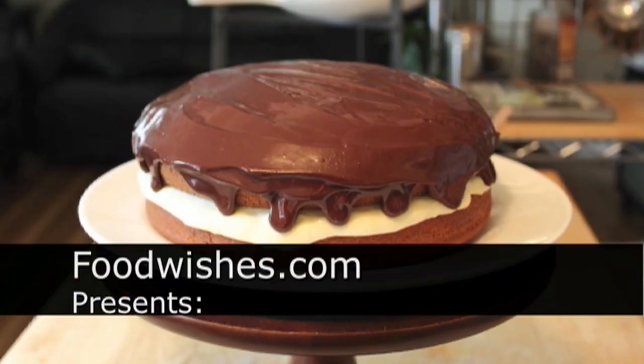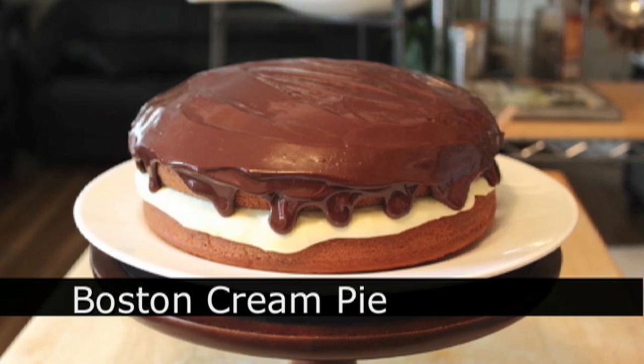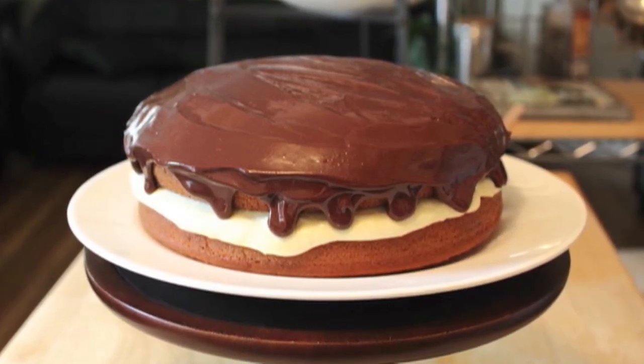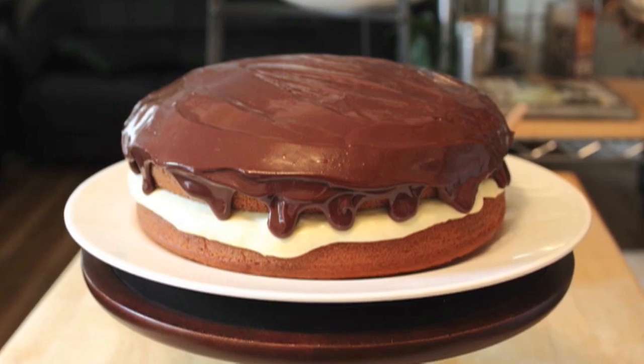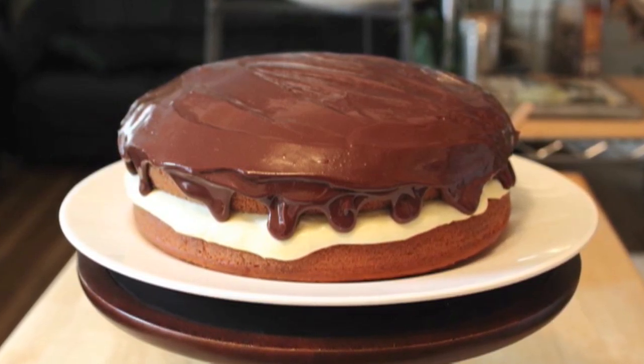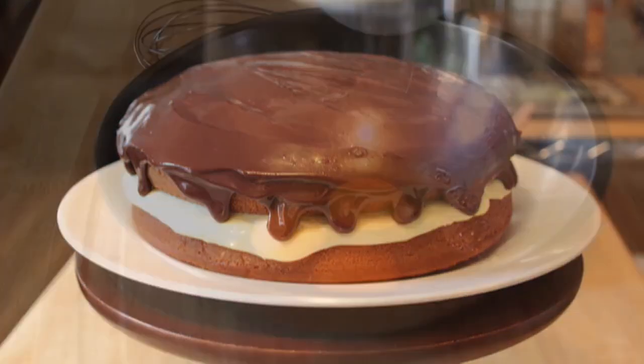Hello, this is Chef John from Foodwishes.com with Boston Cream Pie. I'm going to show you how to make the pastry cream and the ganache, but I'm not making a cake from scratch, sorry. You can if you want, but I just use a regular box yellow cake. It works great for this. Basically, the cake is an afterthought — it's just a pastry cream and ganache delivery system.